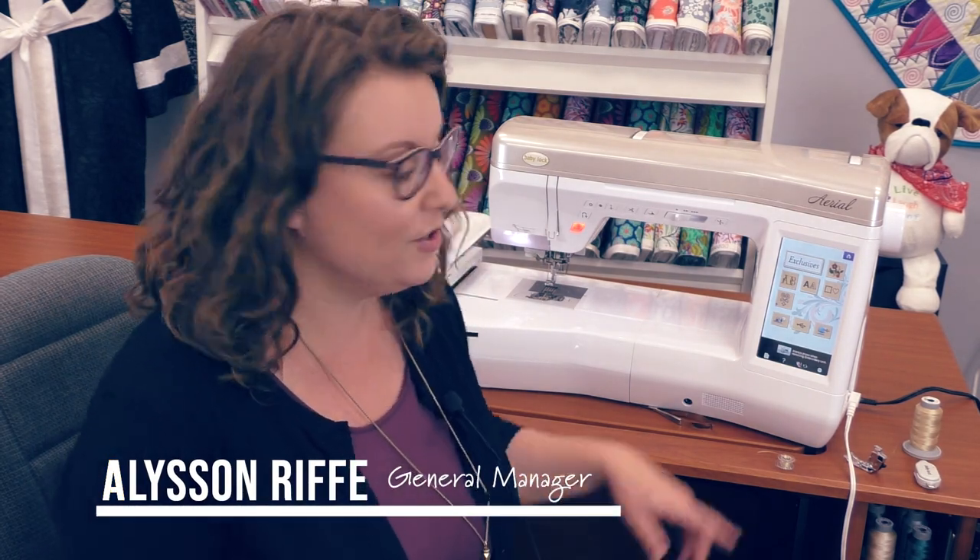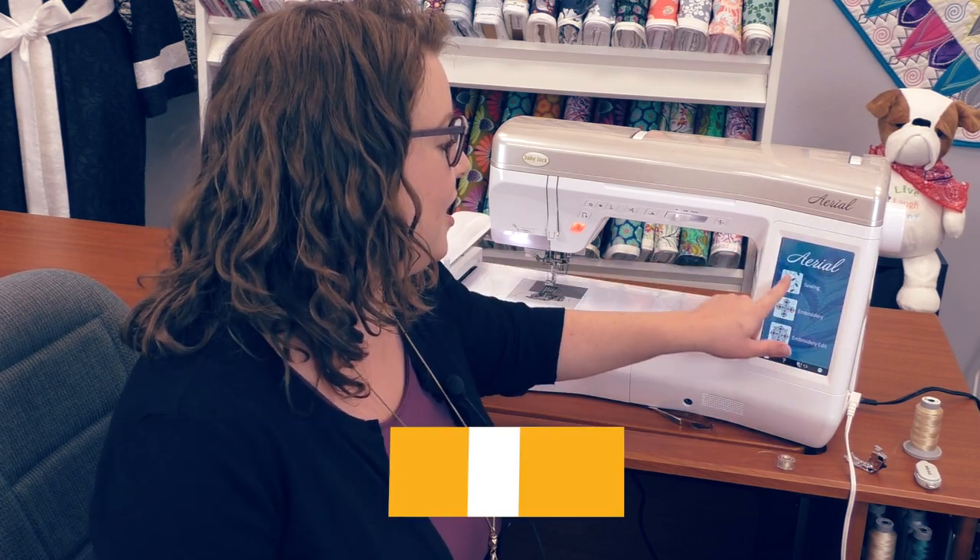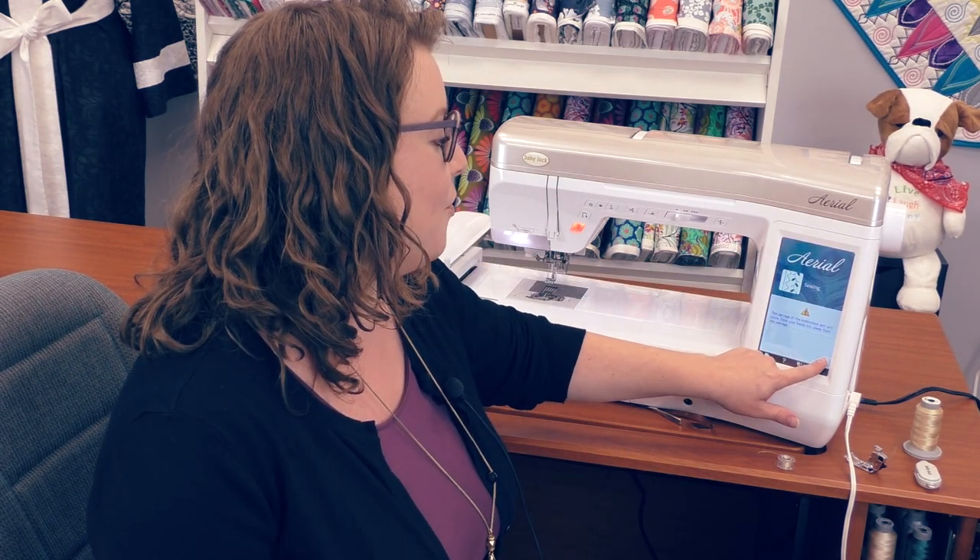One of my favorite things about this machine is how easy it is to switch from embroidery to sewing. All I have to do is go to the home page and tell the machine that I want to start sewing. It's going to move the embroidery unit out of my way so that I can stitch here with the embroidery unit on.